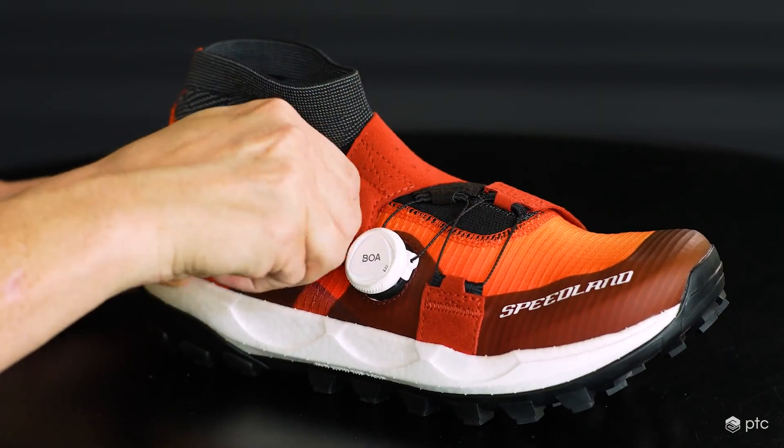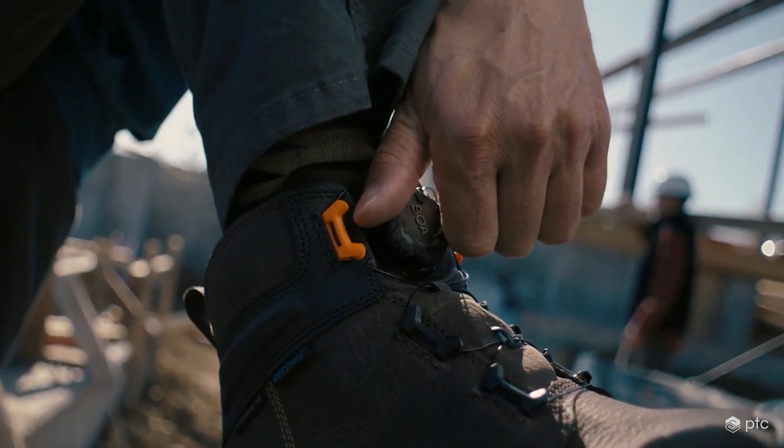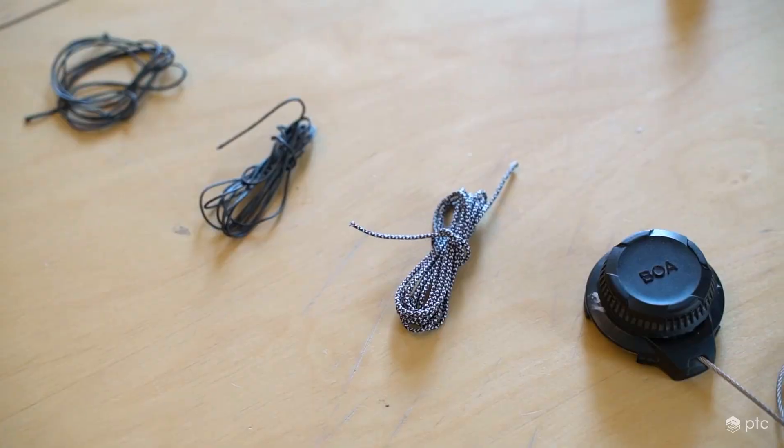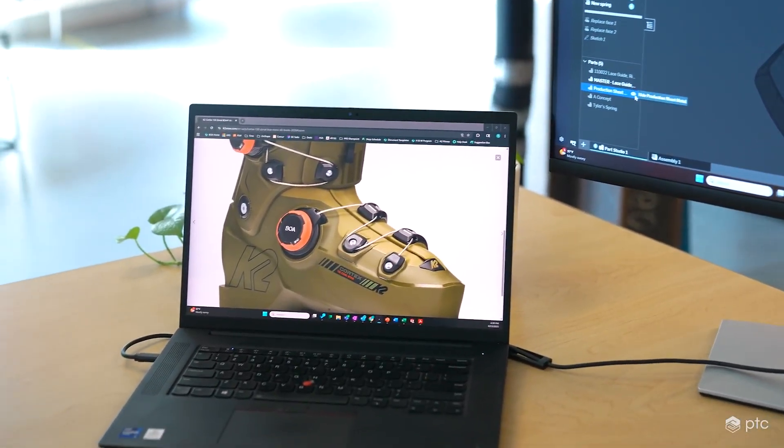The three components of the Boa system are a dial, a lace, and lace guides. The dial itself is what you interact with. The lace is either a steel lace or a textile lace, and then the lace guides are what would normally be an eyelet on a shoe.